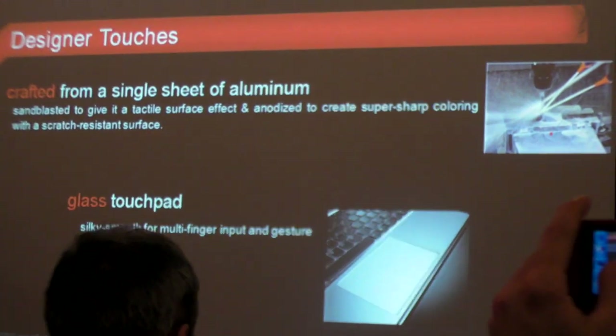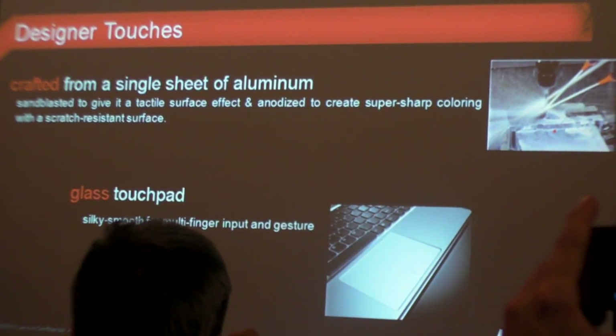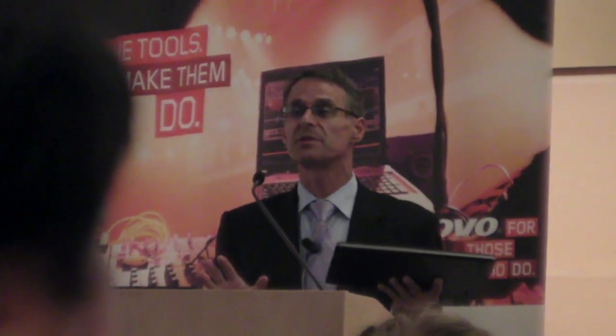When you carry it, you don't have a risk of scratching it — that's about reliability. We also have on this product a new glass touchpad, which is extremely smooth to use. It's nice on design, but it's also extremely, extremely nice to use.